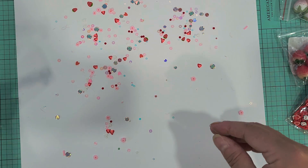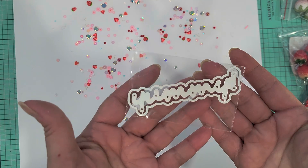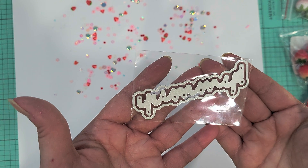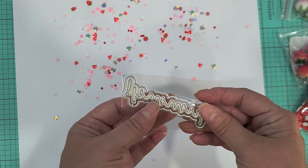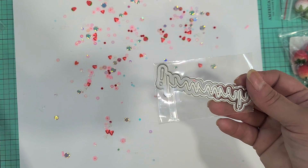I also picked up a few dies and I'll show you guys what I picked up real quick. I got this stuff from Panelisa and I picked up this one — it says 'yummy' — just because it made me think of the strawberry stuff, but also because at Christmas time I do a lot of gingerbread and baking stuff and I think that's going to be cute.